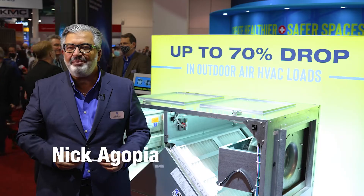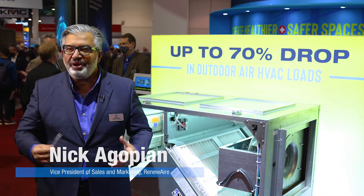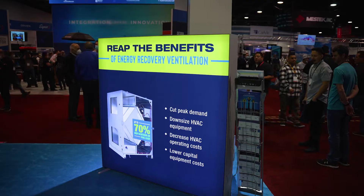I am Nick Agopian, Vice President of Sales and Marketing at Reneware. I also administer technical sales support, product management, and business development for the business.